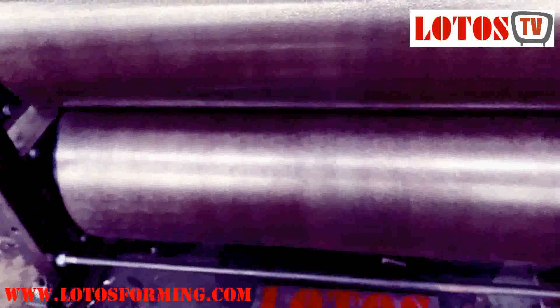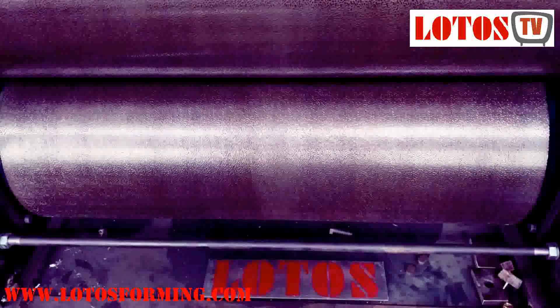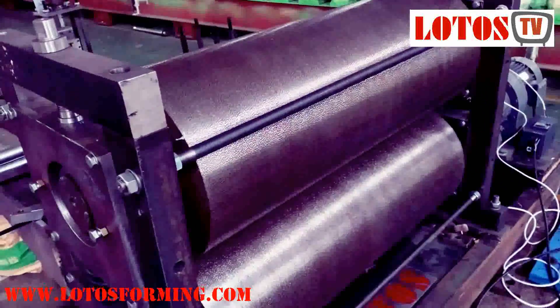They are adjusted and tested on the machine. Thank you. So if you have any requirement for embossing input, we are here to support you. Bye.